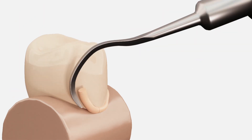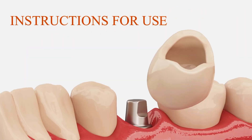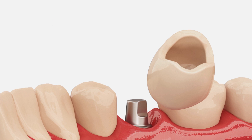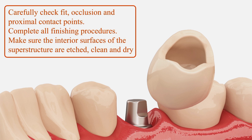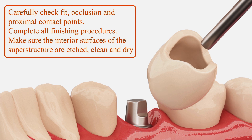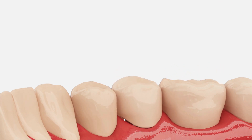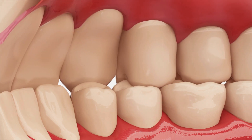Residues can be easily removed in large pieces in the plastic phase without leaving undesired particles. Firstly, carefully check fit, occlusion, and proximal contact points. Complete all finishing procedures. Make sure the interior surfaces of the superstructure are etched, clean, and dry.